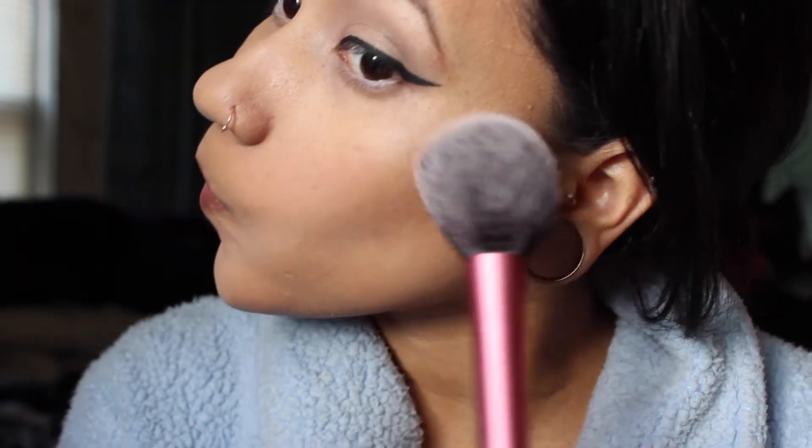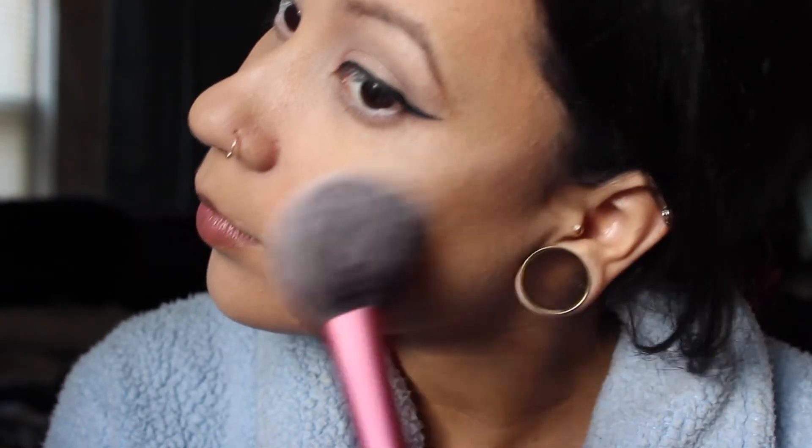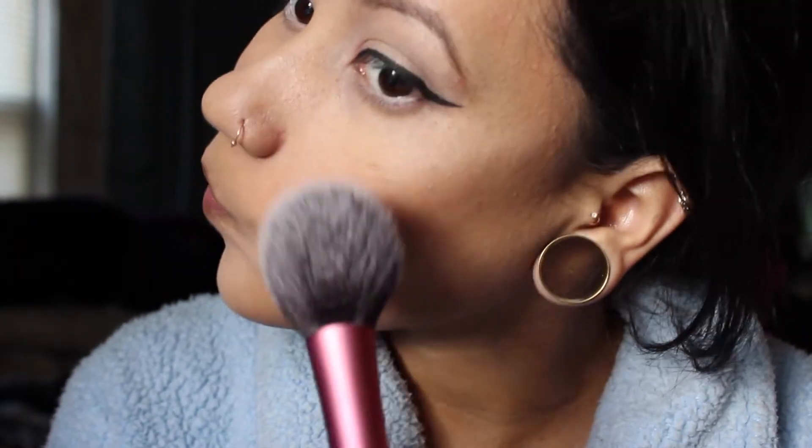Then with a Real Techniques blush brush I'm using Humanoso by Milani. I love this blush — it's really good, just perfect.